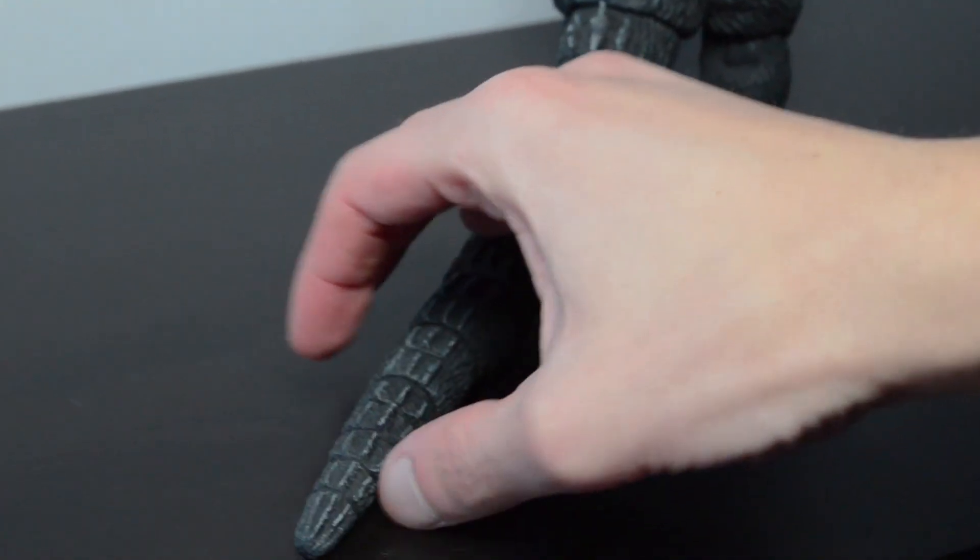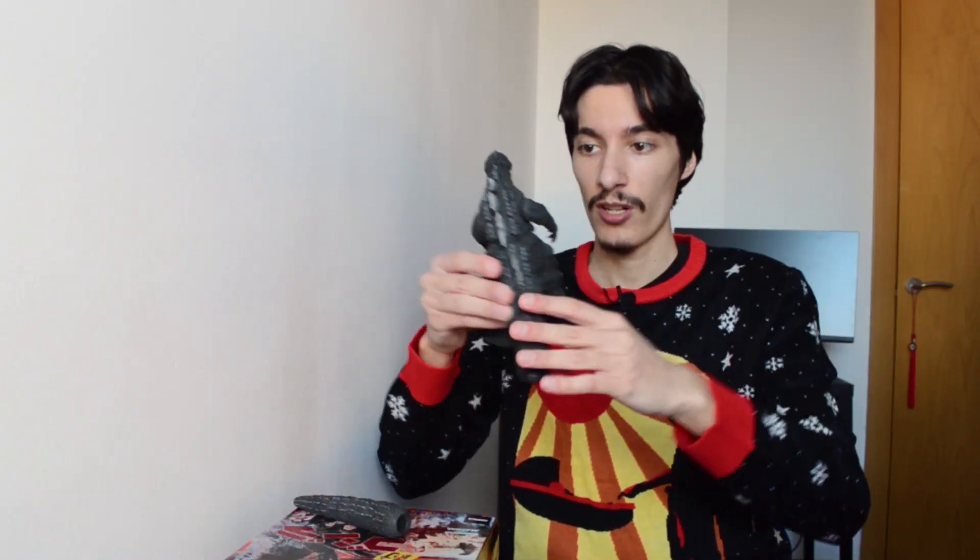His body can kind of move around a bit. For me, in terms of the posability I would expect, I think there's quite a bit of posability and I'm happy with it. I know some people would probably gripe that this figure can't really move very much because it's so stiff. It's a pity that NECA lost the license — I would have loved for them to make more Showa Godzillas, for sure.